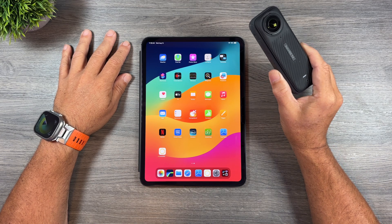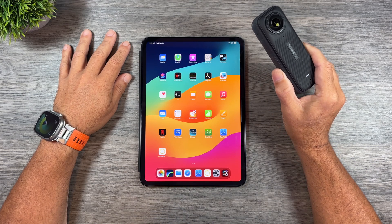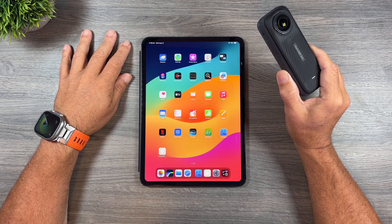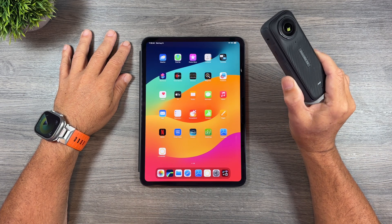Good day folks, Sean here from Air Photography. Today Insta360 has released a substantial update for the Insta360 app.